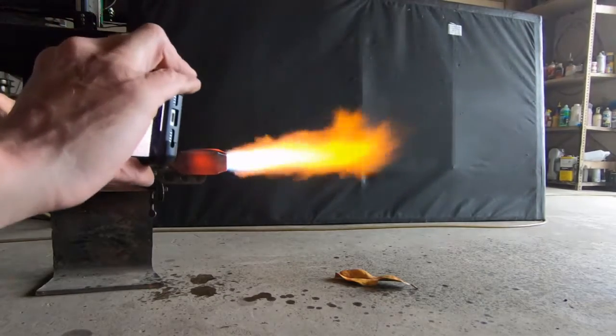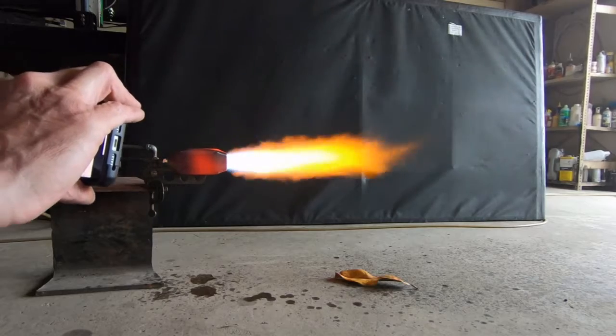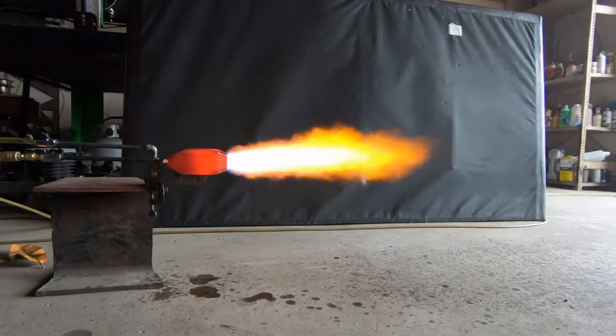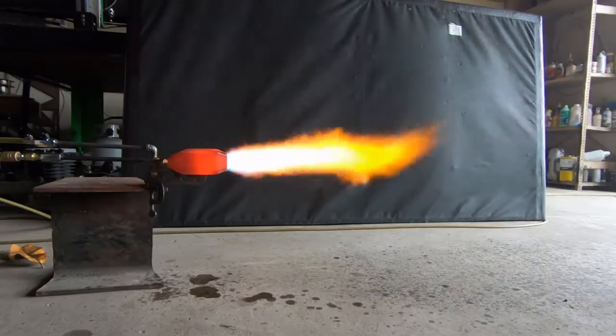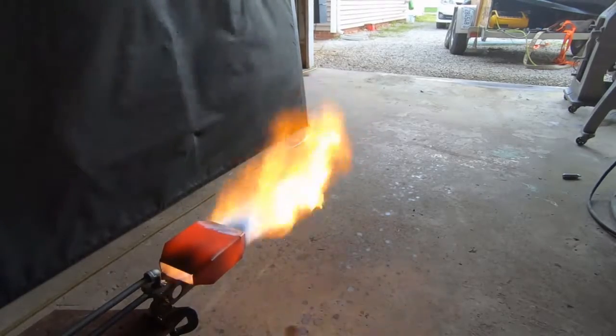A little out of alignment there. Notice how tilting that burner nozzle changes the orientation of the flame. That's something that definitely needs to be done after the thing's been put together and fired up. I do that to every burner when I'm running one.